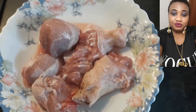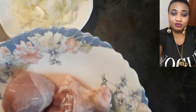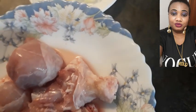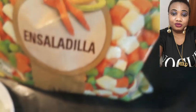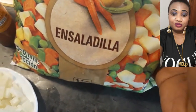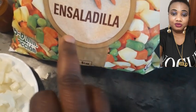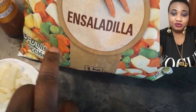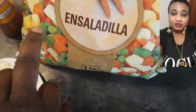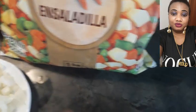Hello everyone, welcome back to my channel! In today's video we are going to be making salad — 'ensaladilla' in Spanish. Here is my healthy salad that I love. We can eat salad in different ways. What we have inside this salad is chopped carrots, green beans, and chopped potato.